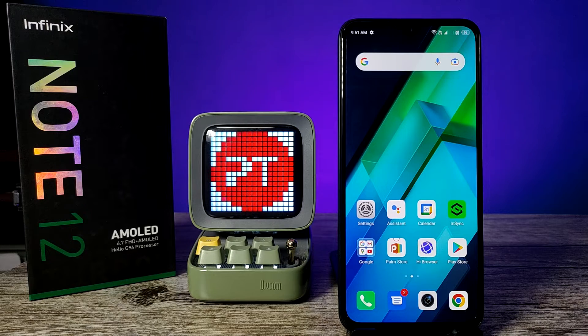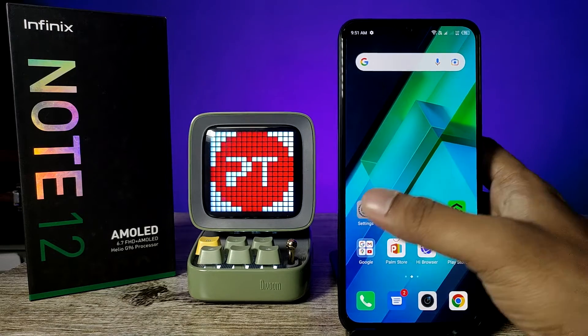Hey guys, welcome back to Phone Tricks. In this video you will learn how to add a fingerprint in Infinix Note 12 smartphones. Without further ado, let's get started. First of all, you need to open the Settings of the phone.